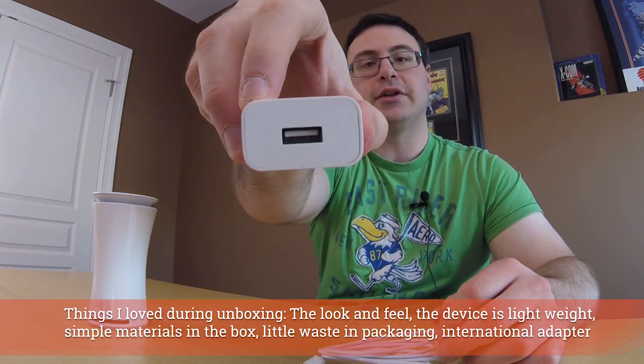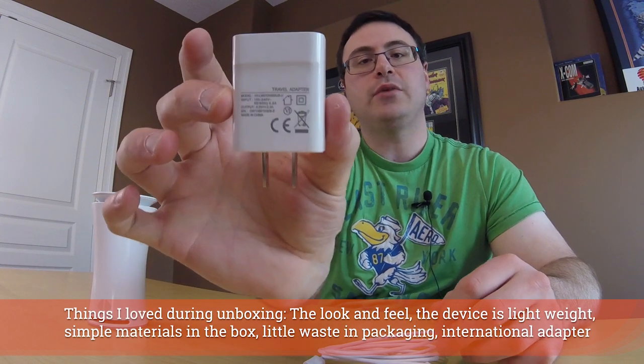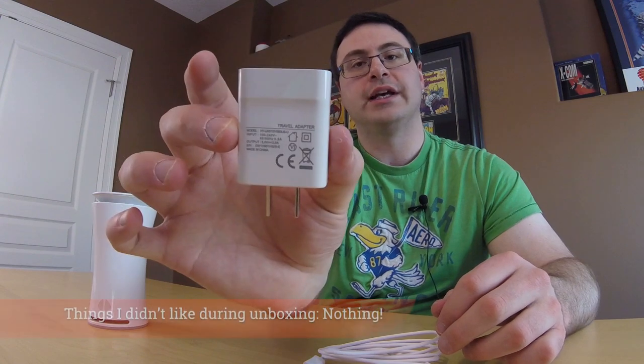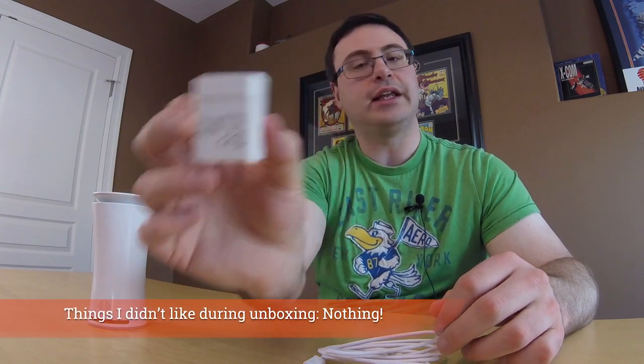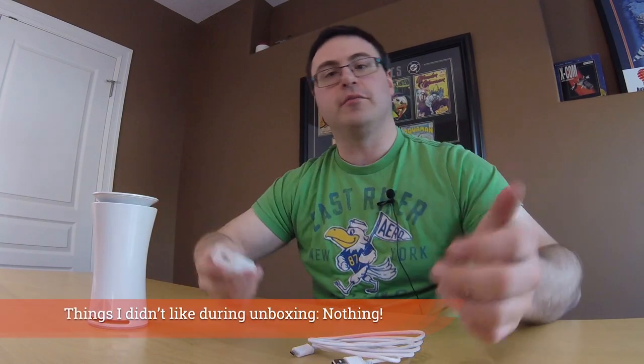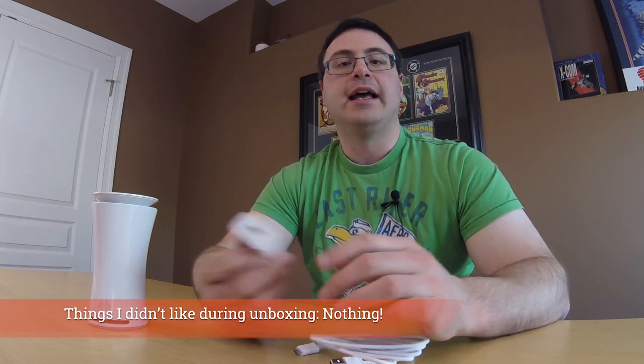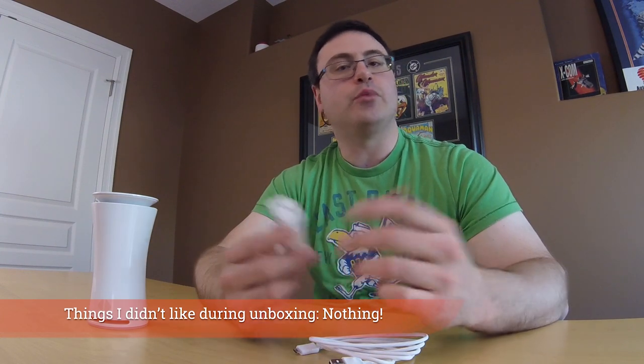Now here's the power adapter — you can see there's the plug-in for the USB. This is a 100 to 240 volt input, so it is fully capable of all the markets basically in the world that are going to be buying this device, taking in 0.5 amps and outputting at 5 volts and 2 amps. Overall this is ready for just about any market; you just need an adapter for certain plug types.